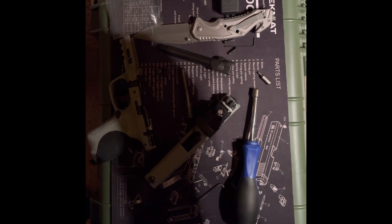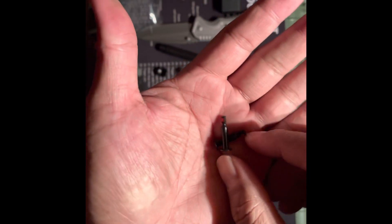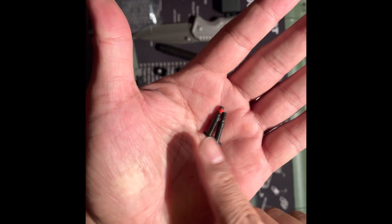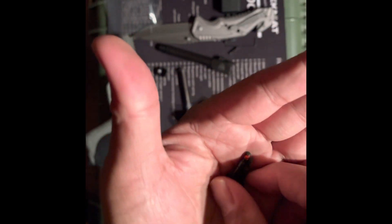The screws that come with the Leopold do not fit, so I checked on it and I'm going to have to use the screws that came with the Smith & Wesson kit package.